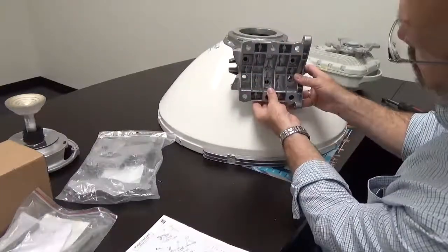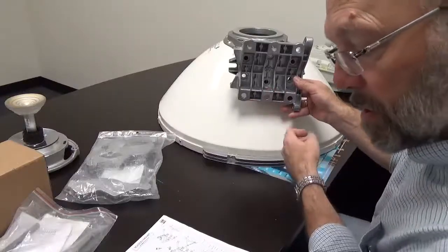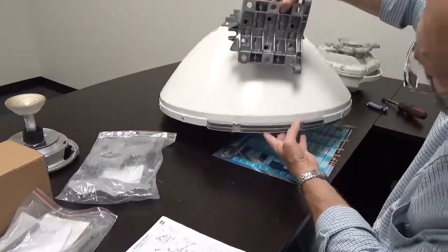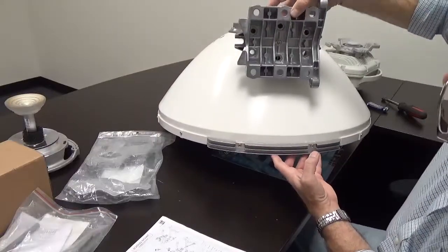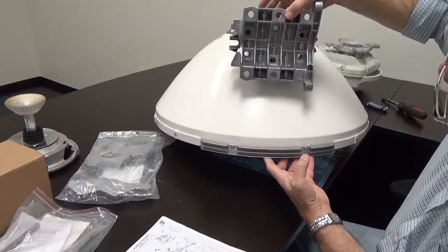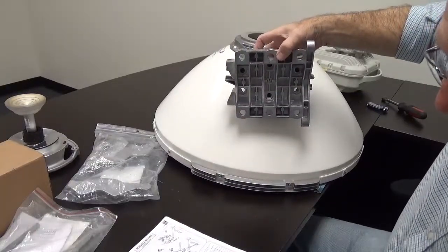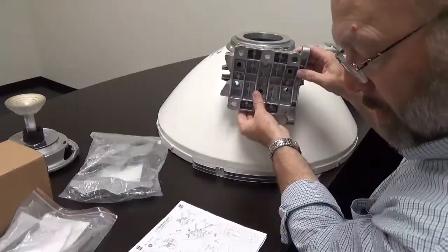There is a left and a right orientation on the clamp casting. You can see there is a light indicator here — this indicates a right orientation.